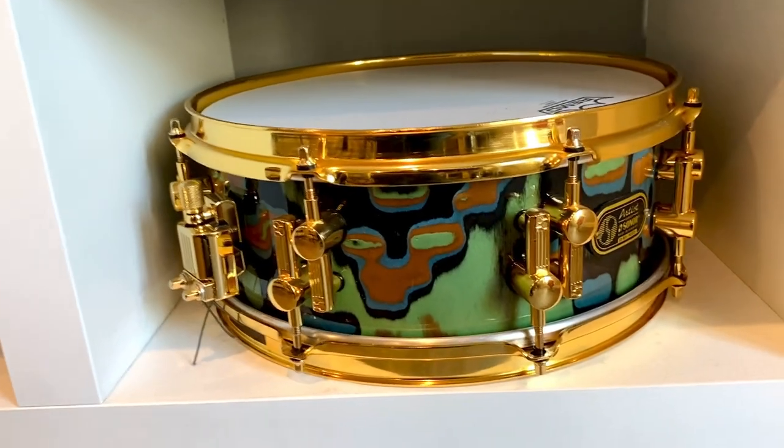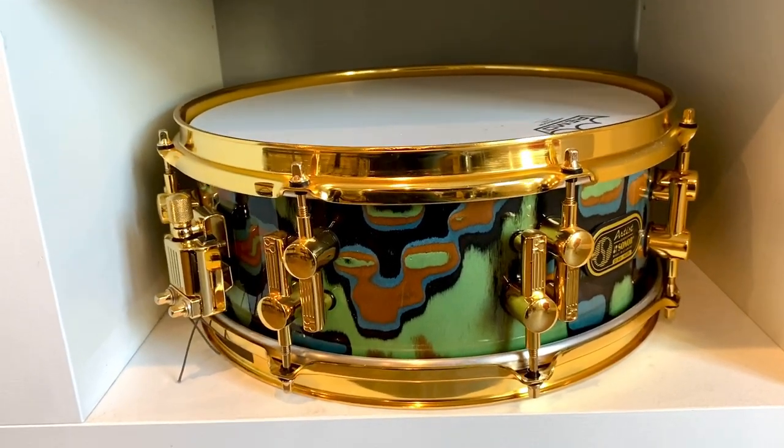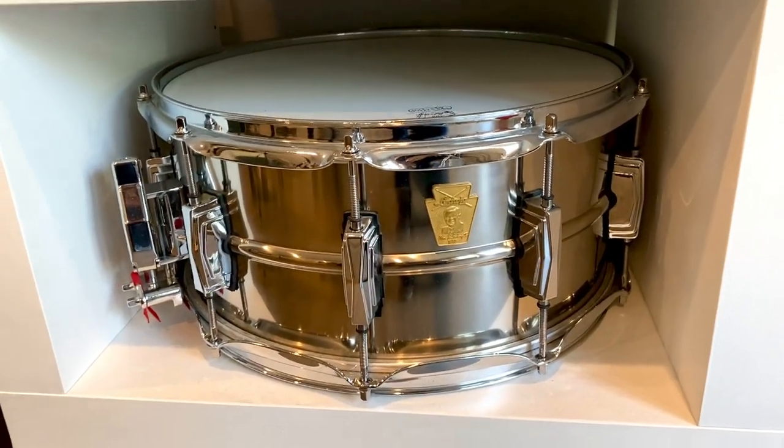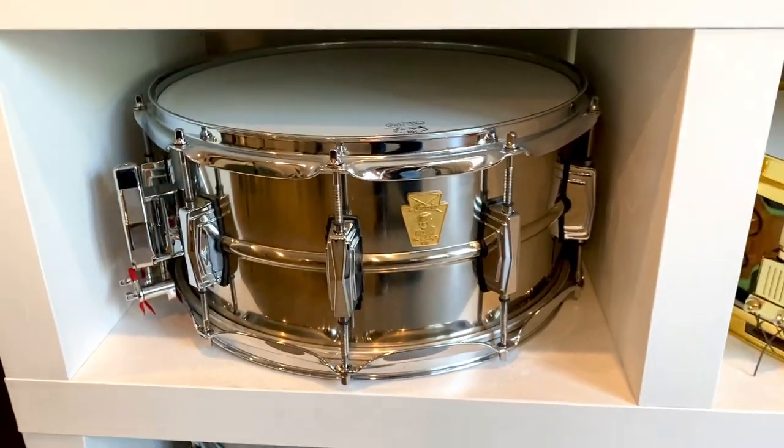We have a Sonar Artist series, 27-ply beat shell, 13-inch monster of a drum. We have a Ludwig Superphonic Chief, a thin titanium shell made by Uncle Ron, Ron Danette.